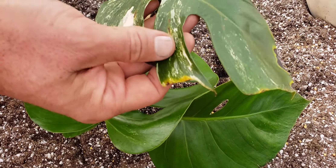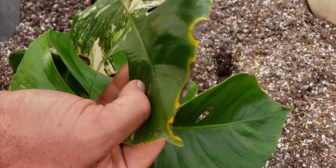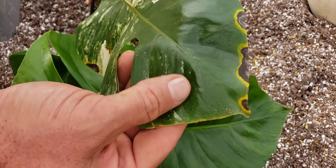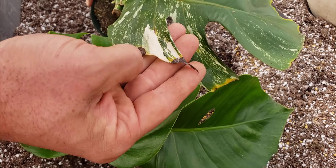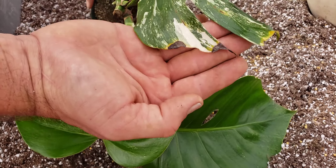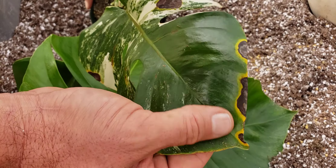Look at this. See the yellow damage here on the tips? This is from root rot. We had these in another greenhouse before we got the new mother house built and some of these were getting over watered. So this is what that looks like — that's kind of informative as well.